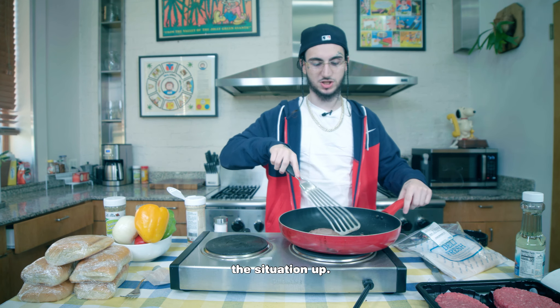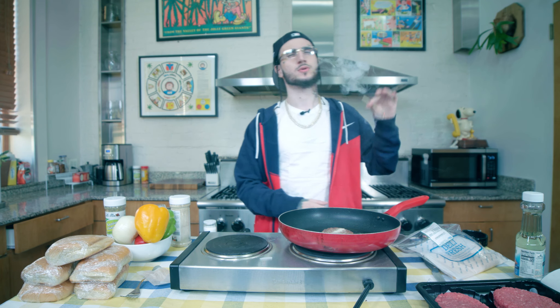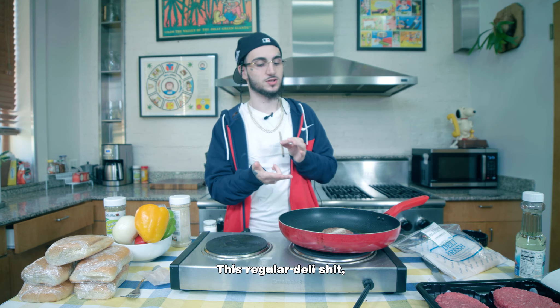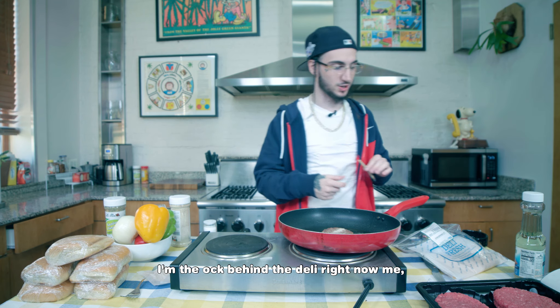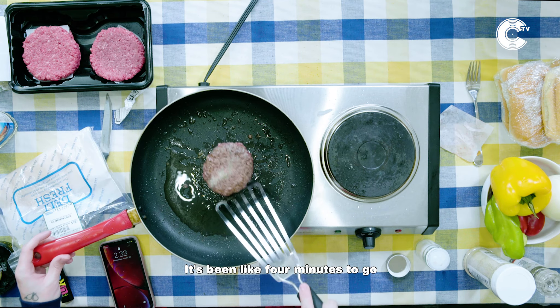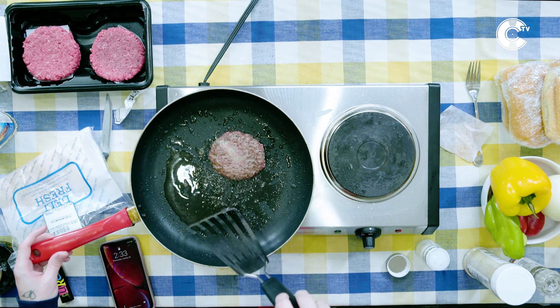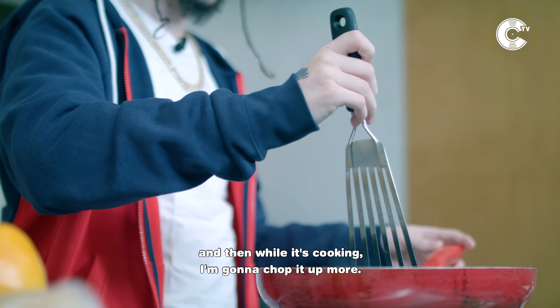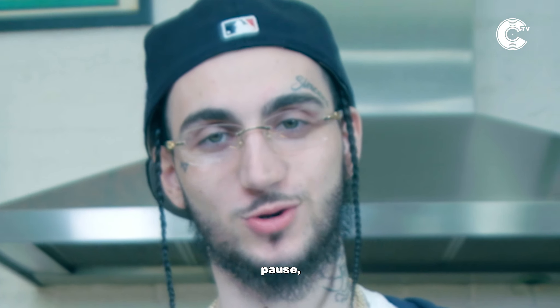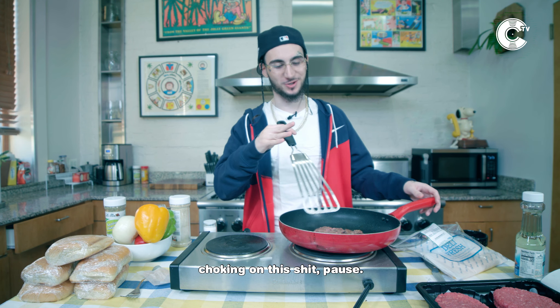We're gonna let the patty cook for like another minute or two before we start chopping the situation up. Seasoning is mandatory — I ain't with none of that bland shit. Sometimes you can do the Philly cheesesteak. You're not doing the chopped cheese with the curly fries — this is regular deli shit. I'm on my occ shit right now, I'm the occ behind the deli. It's been like four minutes, we're gonna start chopping the situation up. I'm gonna chop this in little pieces at first while it's cooking, then chop it up more. The meat is gonna be mad big and you don't want to be sitting there choking on this.